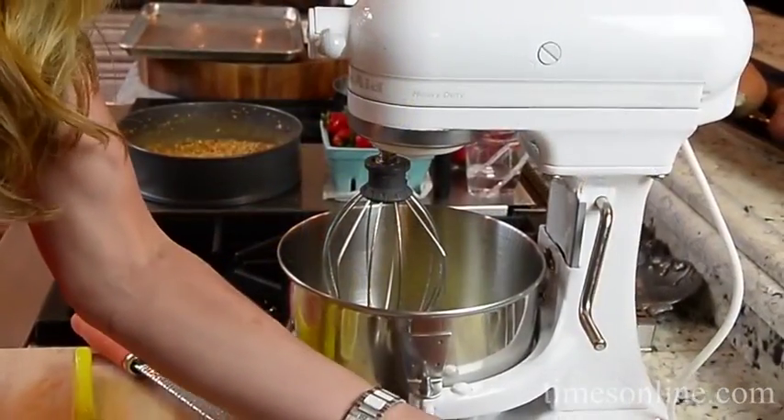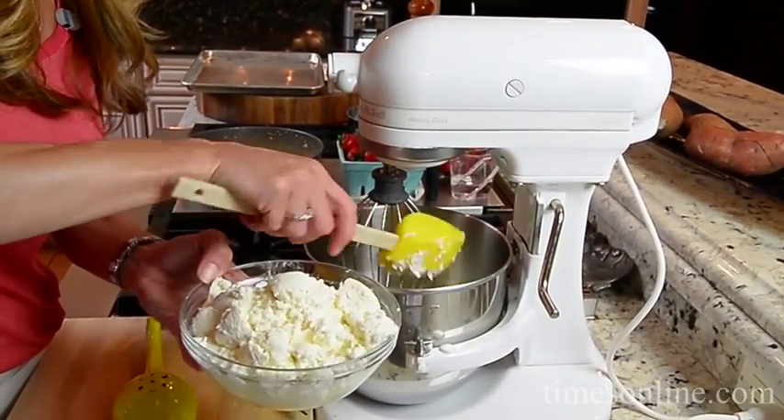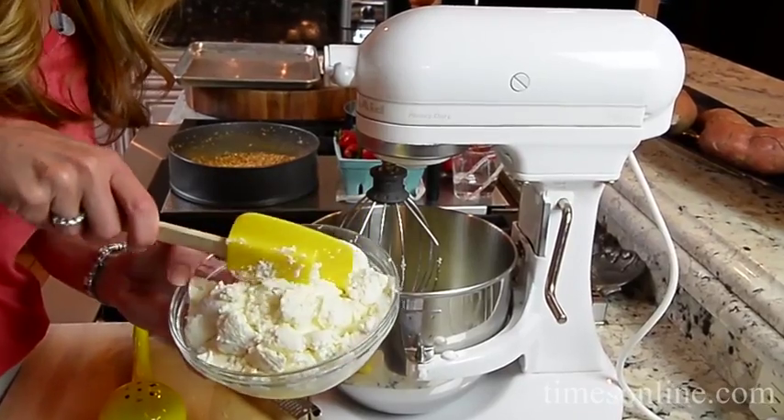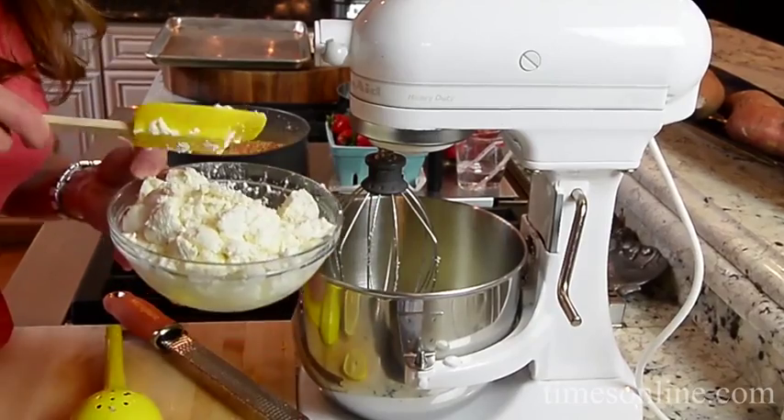I like to use fresh ricotta cheese, and this actually is from New Jersey. It is so milky and super creamy — it's a whole milk ricotta. It's pretty awesome.